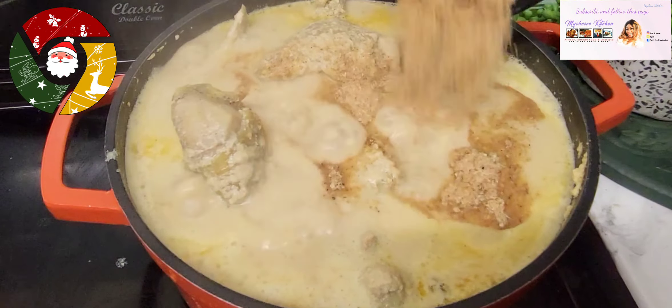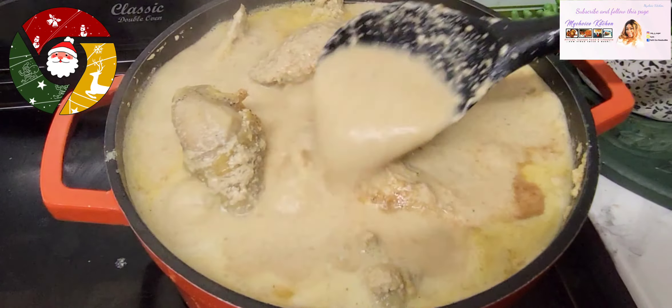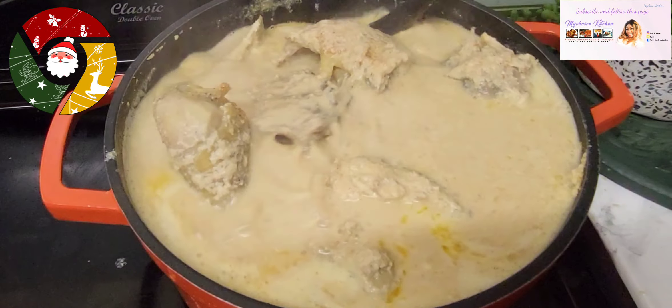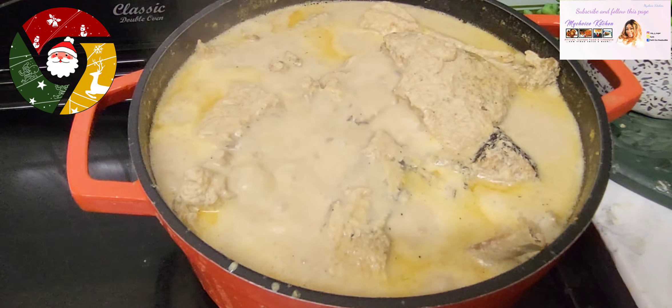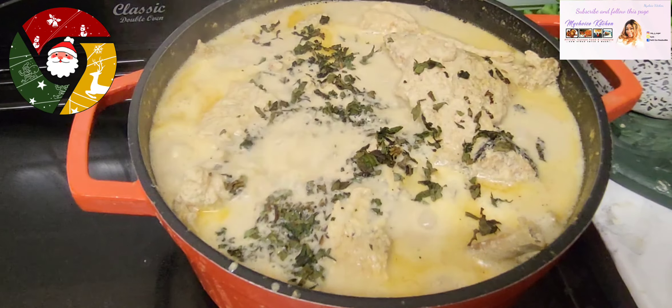At this point you want to add crayfish — that is blended prawns, but we call it crayfish. Add that and combine the soup together. Next you want to add your scent leaf.